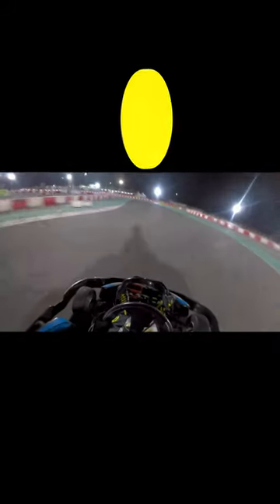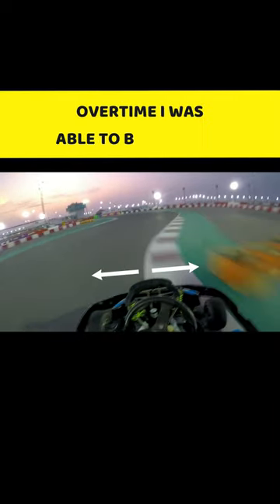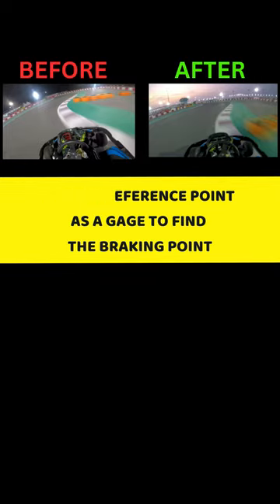So in this example, the orange tyre is my reference point. Initially, when I was learning the track, I would brake before the orange tyre. Over time, I refined this braking point until I found the sweet spot, which was to brake when my front tyres would be parallel with the orange tyre. The key is to pick out a reference point and use it to your advantage.